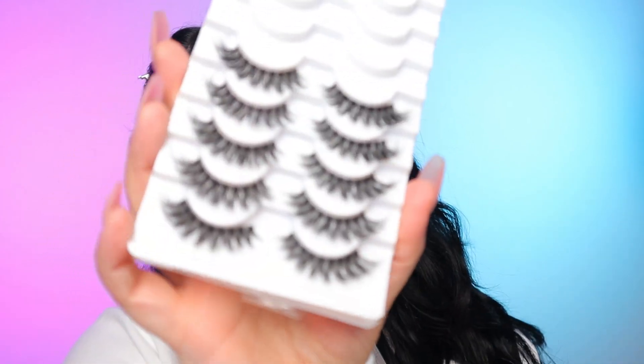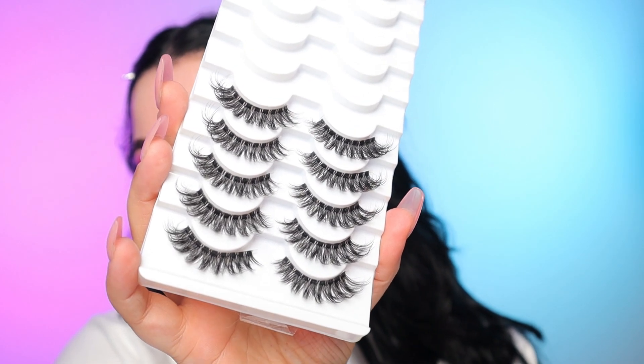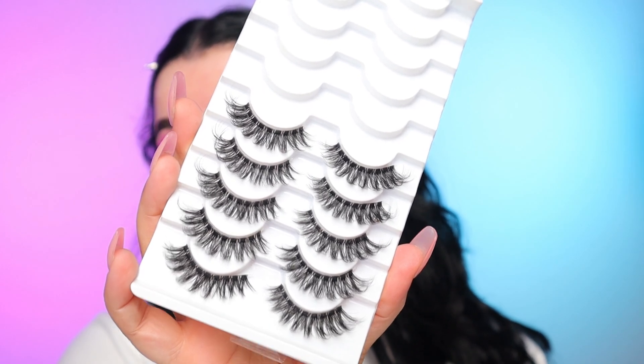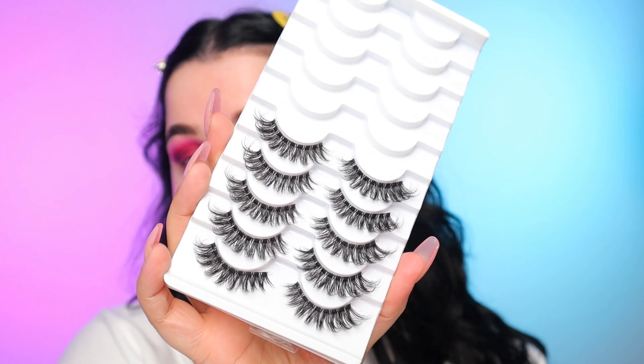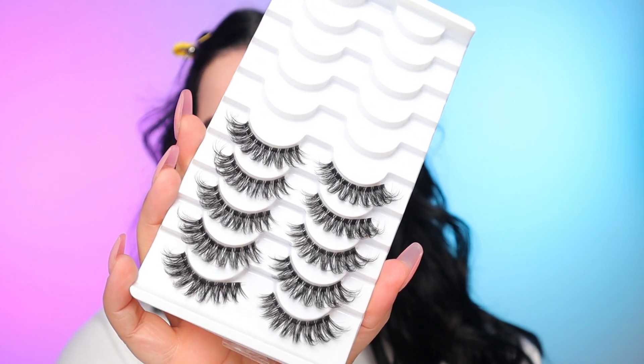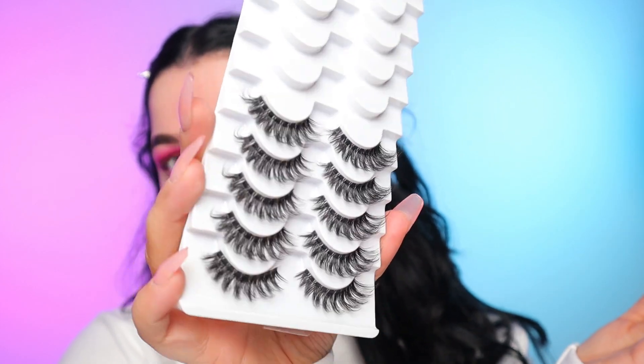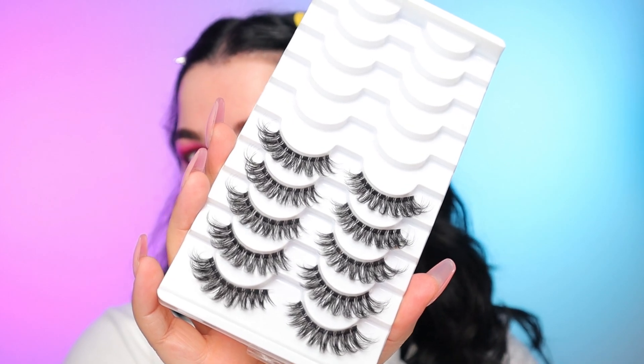Now that we're at this point, I'm going to do mascara and lashes. These are the lashes I'm going to be using — I get questions about them all the time on TikTok. These are by the brand Valicia on Amazon, style DT05. I'll have them linked in my description bar, but you get all of these lashes for like $10, so you really can't beat it. They don't last a really long time, but they are stunning.